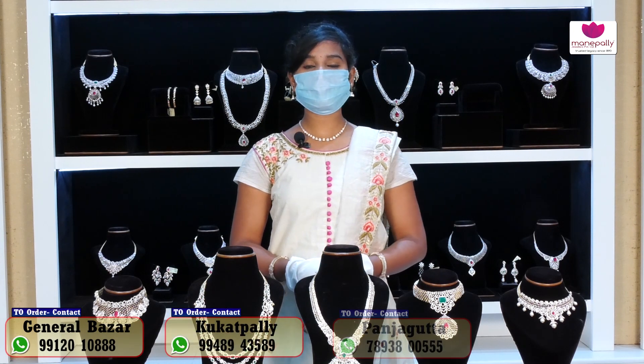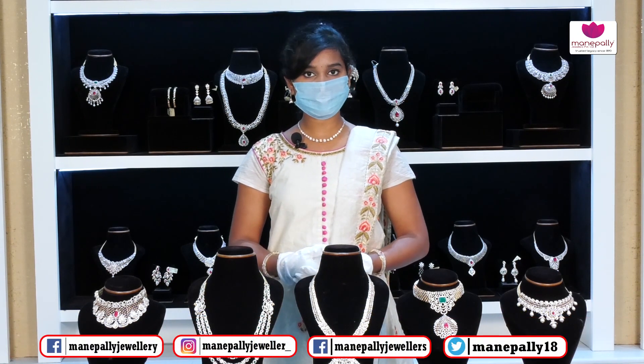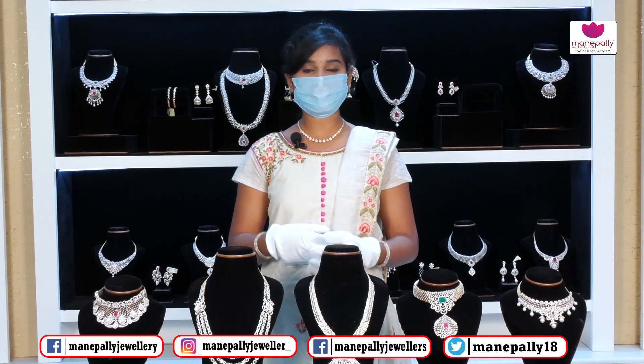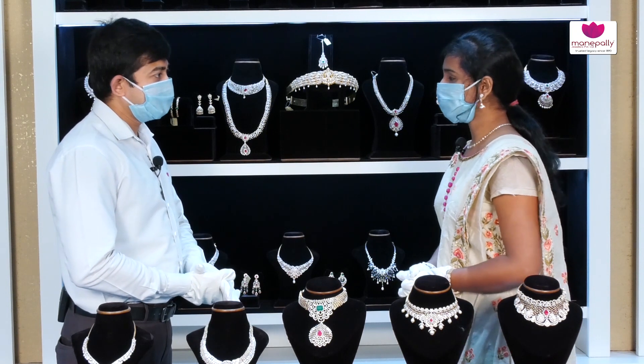Hi friends, welcome to Manipalli Juniors! Manipalli Juniors brand is available at General Bazar, Panjagutta, Kukatpalli, and Secunderabad. In the diamond section, we have a number of latest designs and collections — including necklaces, earrings, and more. Come and explore our number of designs and collections.